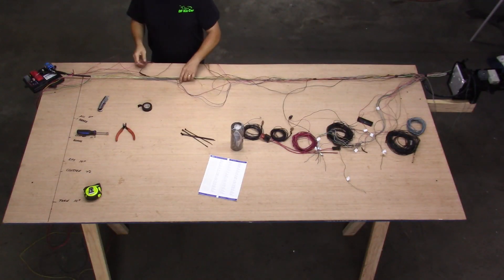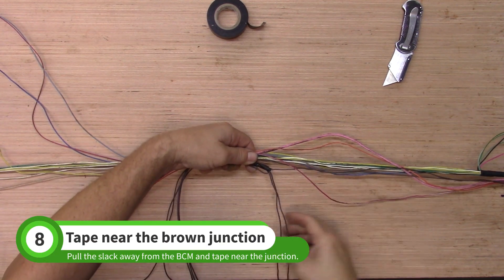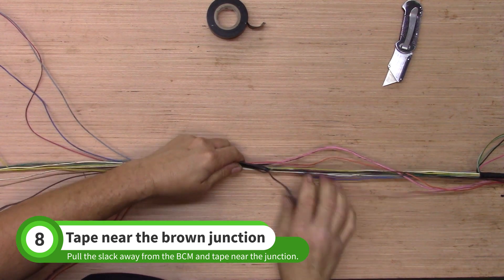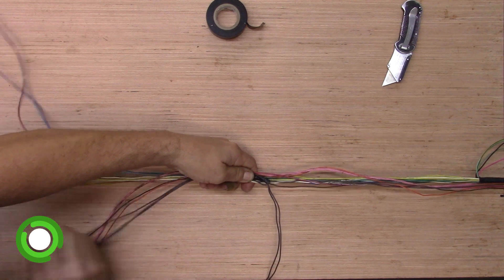Find the brown junction near the BCM. Fold the tape union over as shown. The loose wires pointing toward the BCM should be left where they are for now, and the other loose brown wires will head toward the fuse box. Pull the slack away from the BCM and tape the wires near the brown wire junction.